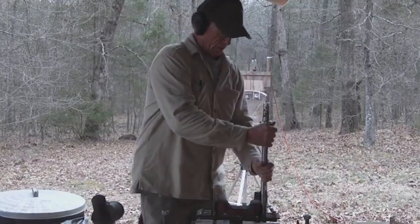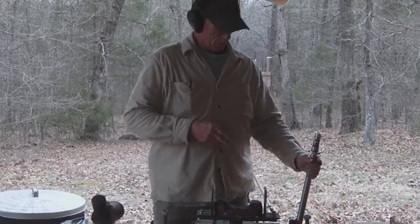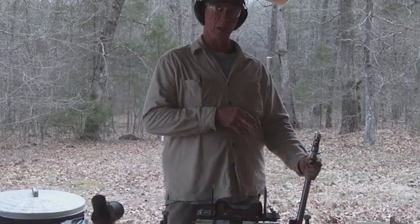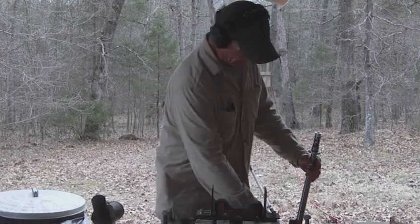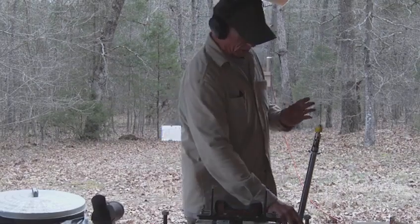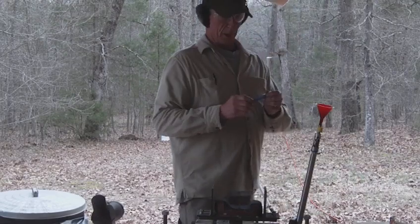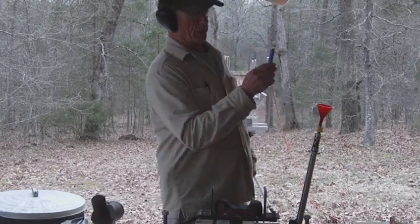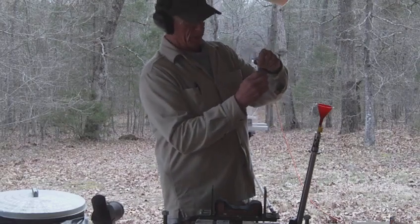What makes this a Mach 3 rifle? The shank of this barrel is an inch and a quarter in diameter, so it can handle a little bit more pressure. I'm going to use a slow magnum powder today — I've already measured this out. This is 160 grains by weight of Reloader 17.